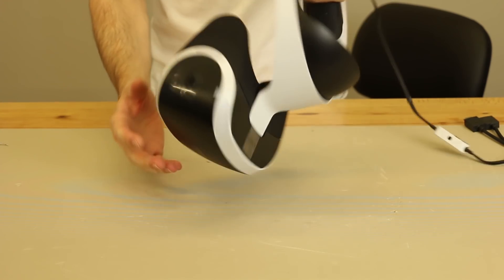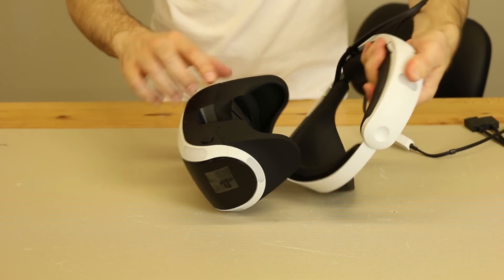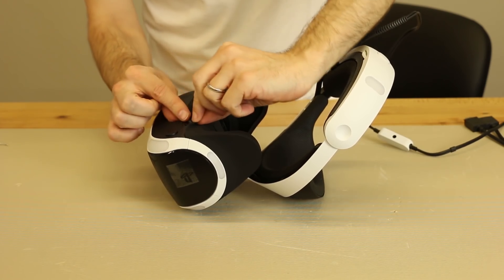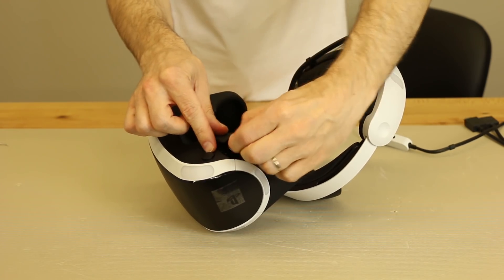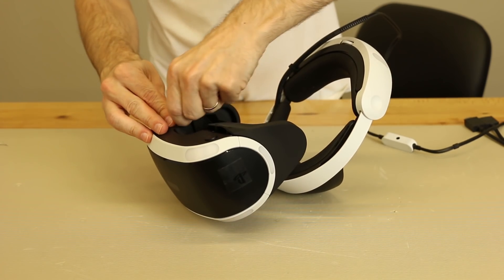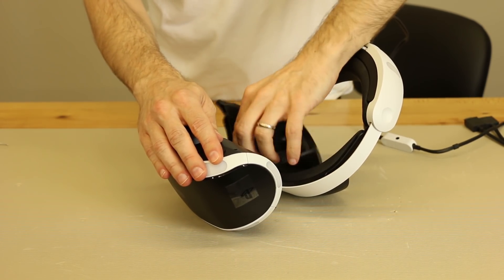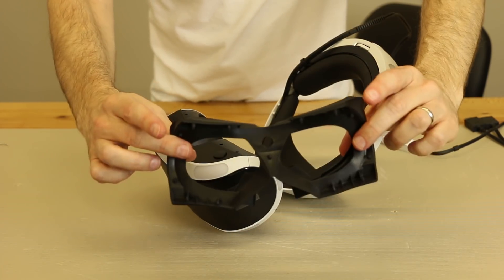The first thing we'll want to do is remove this rubber light blocker, which helps block light from around your eyes. We carefully tug on these small rubber pins that go inside here — you can see the hole and the rubber pin right there. You just give those a tug and they pop right off. It's actually fairly easy to remove; you can hear them popping off as I go. And there we go — that is the light blocker.